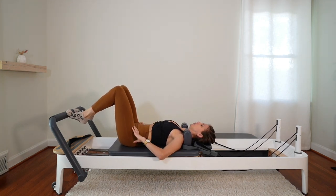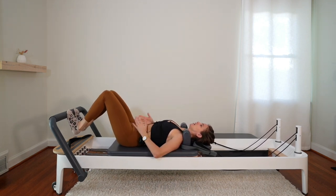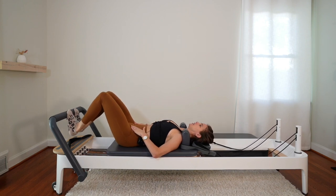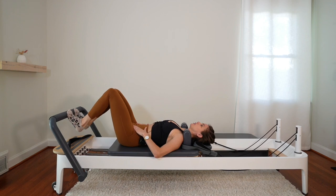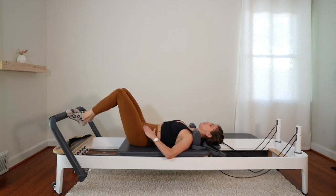Lots of work in the quads. Trying to keep that pelvis stable — no tucking and untucking, just keeping it neutral and stable. We're here for three, two, and one. Lift the heels, push it out. Bring it back in. Good work.